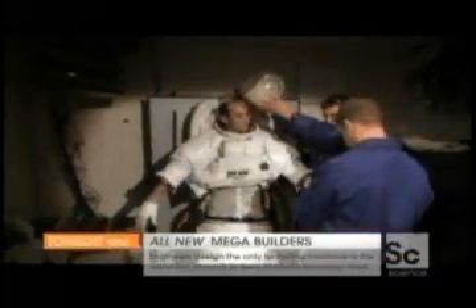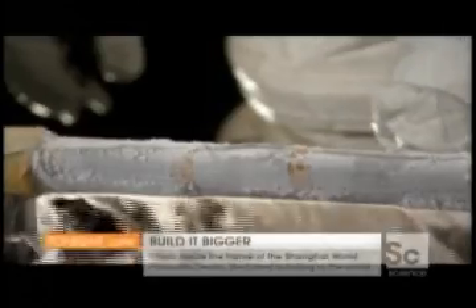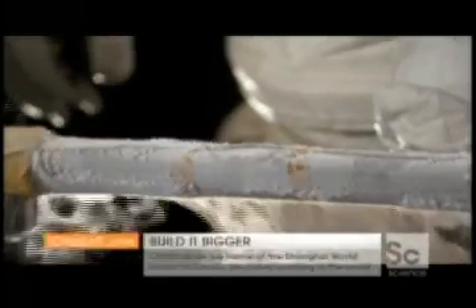Keith himself will be testing his new design firsthand by grabbing an aluminum bar frozen down to minus 150 degrees Celsius. To pass the test, the new gloves will have to protect Keith's hand from the intense cold for at least 30 seconds.